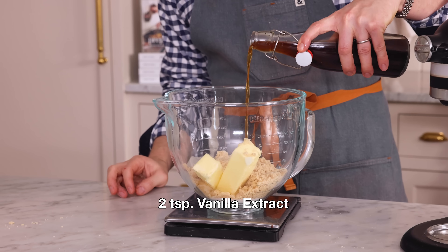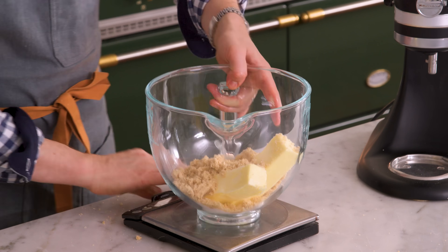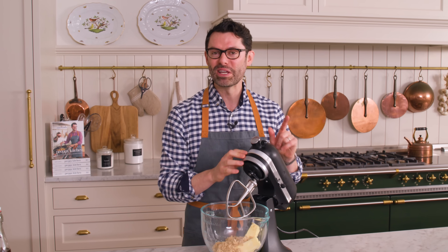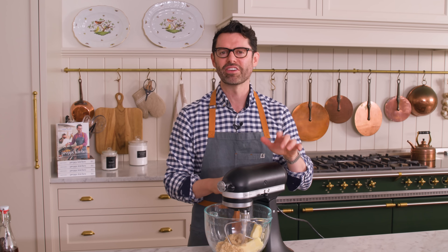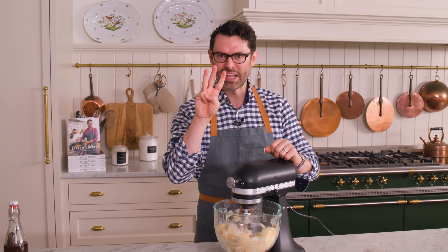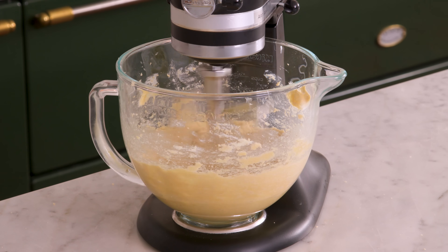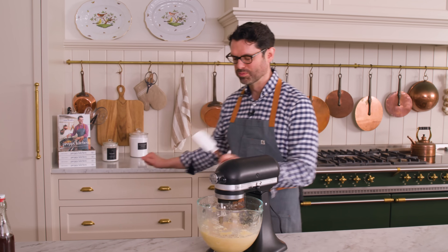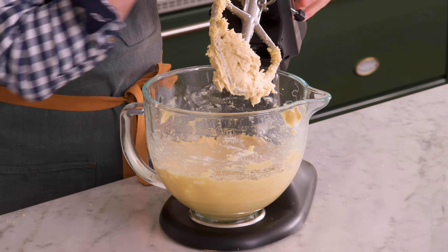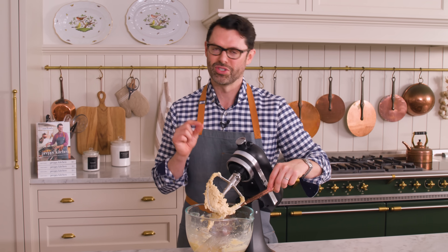I also want two teaspoons of vanilla extract — homemade batch, so good. Now we're gonna pop this onto our mixer with the paddle attachment. Mix on medium for about three minutes or until it's light and fluffy. You might have to scrape the bowl down. It's actually mixed up really, really nicely, and part of that is because the butter was just the right temperature.